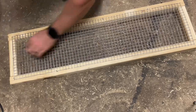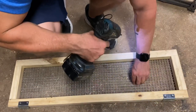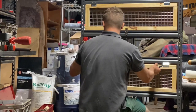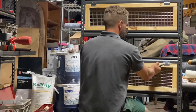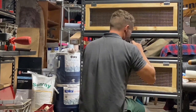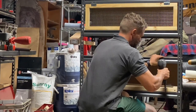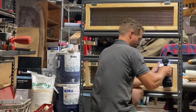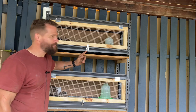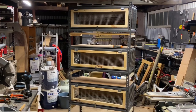I then took some 50-millimeter hinges and screwed them to the top of the door. Once the hinges were in place, I aligned the cage door with the cage, marked the holes of the top section of the hinge with a sharpie, drilled some pilot holes, and attached it with screws. I then took the deadbolt locking mechanism, marked out the holes, pre-drilled them, and screwed it into place.